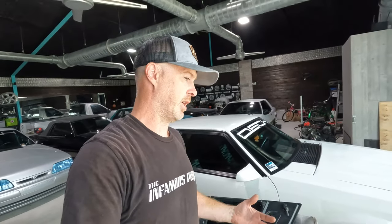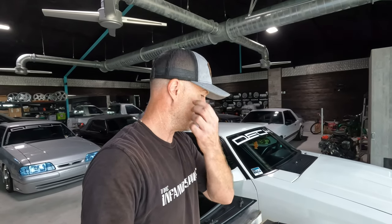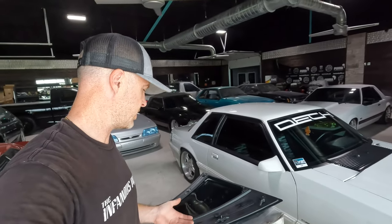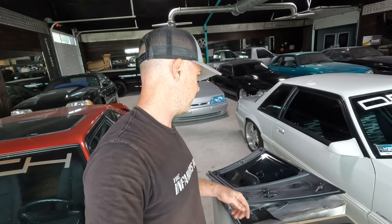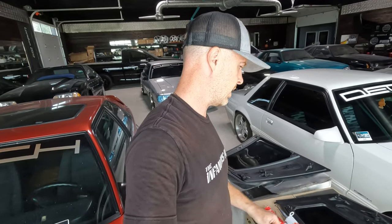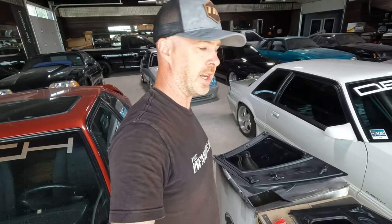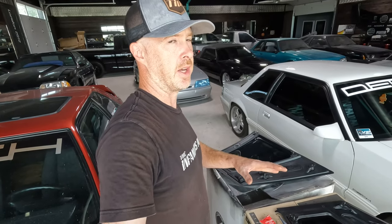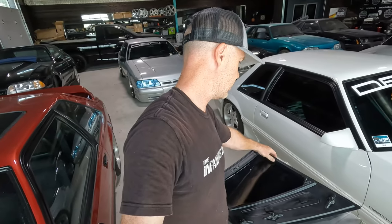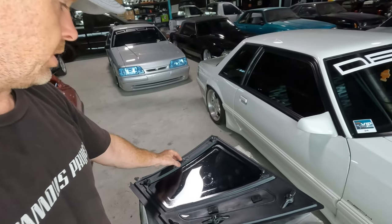I was frustrated — as anyone should be who spends $700 on an aftermarket piece that should be ready to bolt on. I'd already put time into them because they were blems: the rubber was cut from the mold and I had to go around with a razor blade and cut off the excess material. I also tinted the glass before putting them in, but that's a personal choice. When these studs ripped out again, I pulled them all out. There's no way these studs are going to hold the way they're set into this injection rubber on their own.